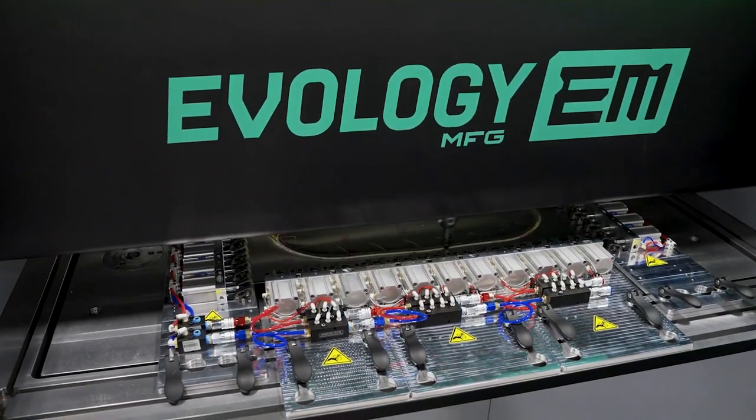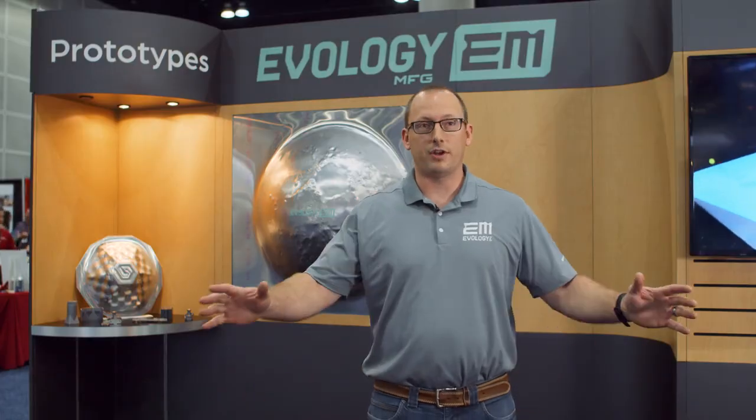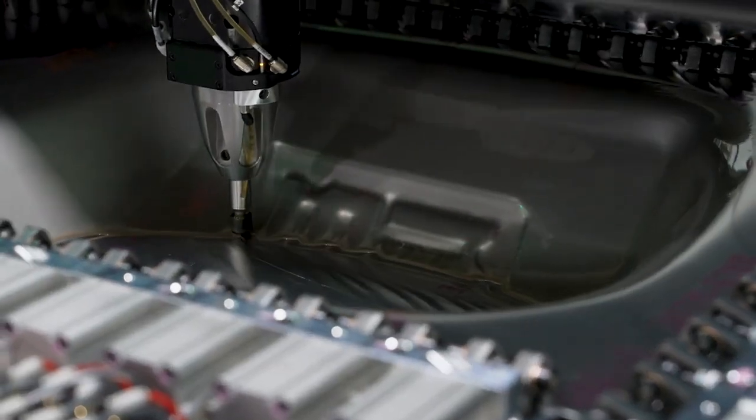Evology Manufacturing is one of the first contract manufacturers to adopt this technology, and we're reaching out to a number of different people to show them what this machine can do.